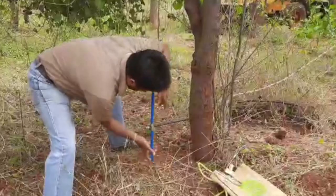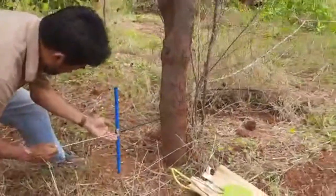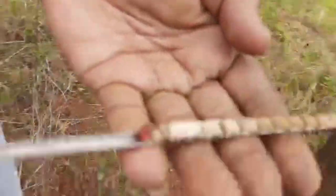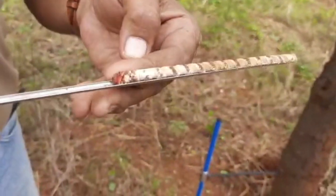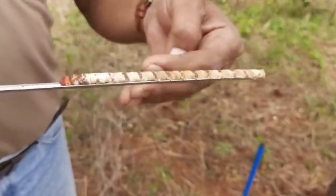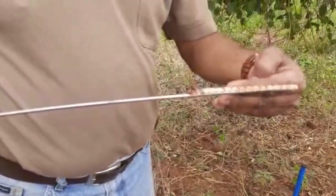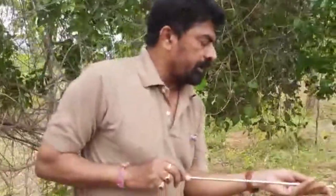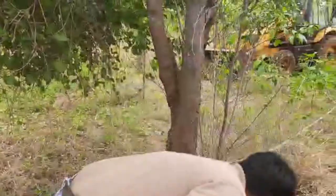You can see the difference here - only just two inches of sapwood and the remaining, around three and a half inches, we found hardwood. So this is the difference between the forked branch and the clear bole. Now let us check in the forked branch.